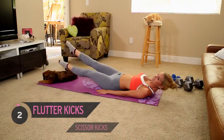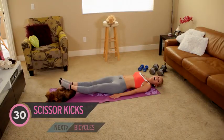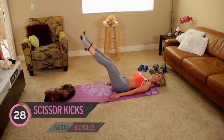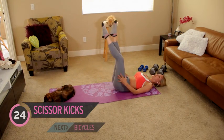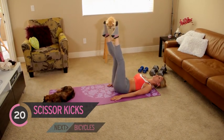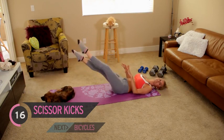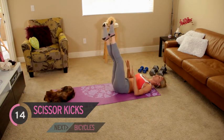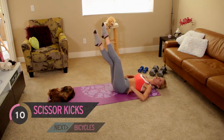We're going to change onto scissor kicks. If you need to, you can bring them up higher — that's if your back tends to come off the floor. We don't want to arch it; we want to keep it nice and flat. Bring it down and test yourself, then bring it back up. Make sure you're feeling it in the abs and not the lower back.